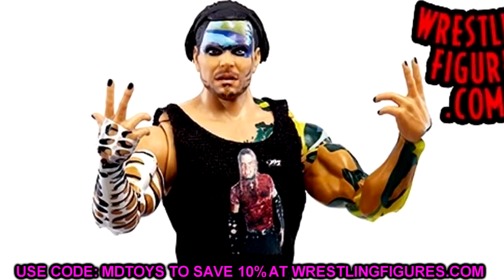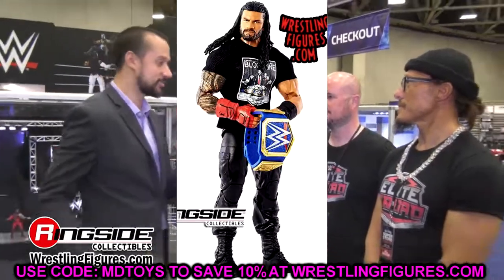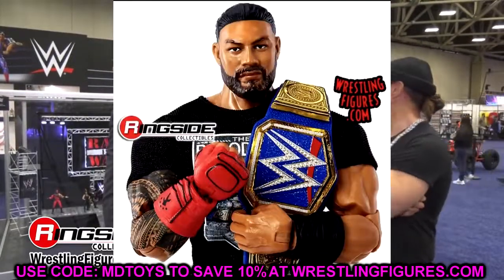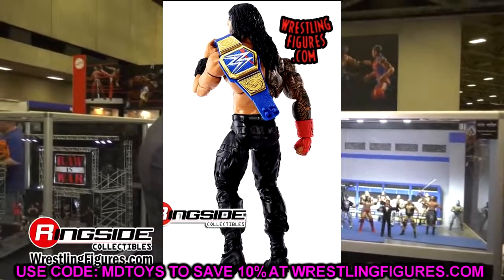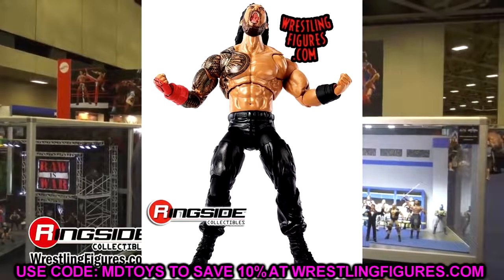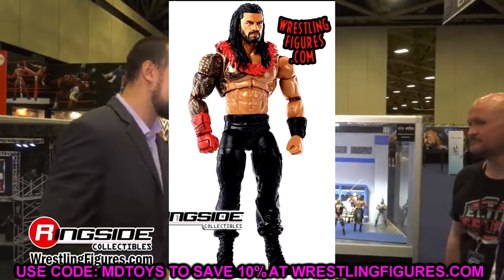I am a fan of this Jeff Hardy figure. Now let's dive into the Ultimate Edition Roman Reigns. When I look at this figure in packaging I think two things immediately — it feels like it came out in 2019. It does not look like a brand new figure; it looks like a figure we've seen multiple times over. These head sculpts are ancient at this point. I thought for sure when we were getting an Ultimate Edition Roman Reigns it would have all the bells and whistles I really wanted.